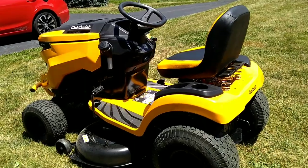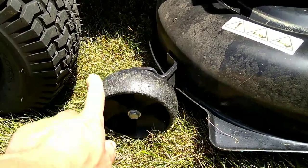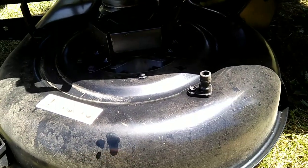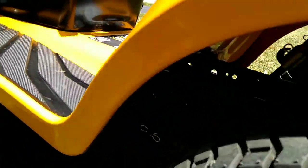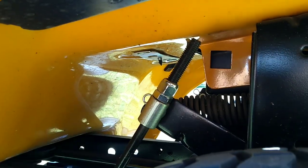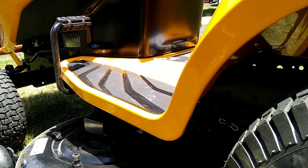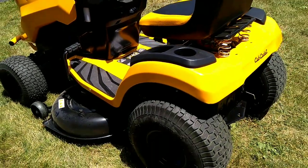A couple things I had to do: I moved the scalping wheels down one hole. Then around the fifth or sixth hour I started noticing it mowing just a little bit to one side, so I did take and adjust these adjusting nuts — maybe two or three threads — to get the deck aligned back up. Other than that, I haven't had any issues with it.